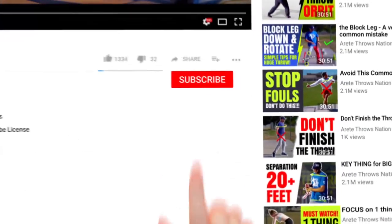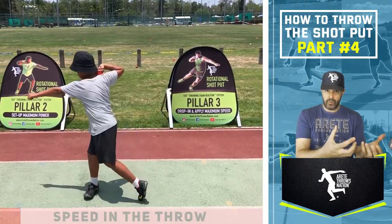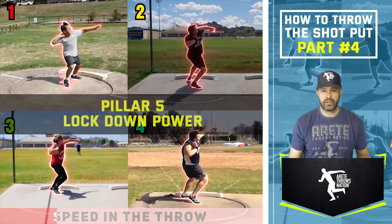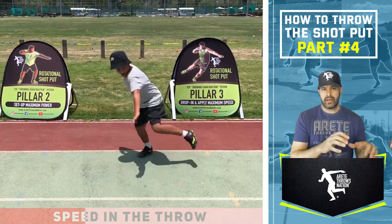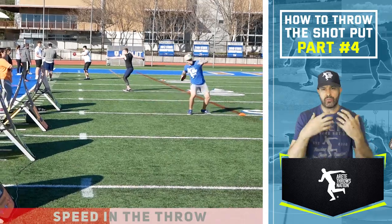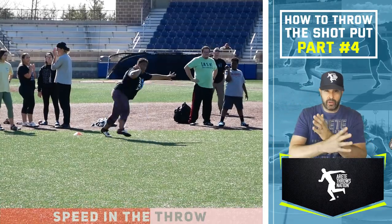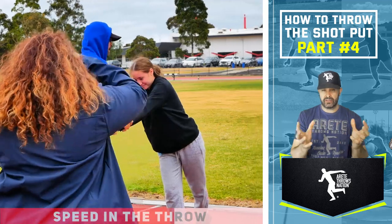What we want to review is that we've obviously gone through the entire throw. Thrower number one takes just over two seconds, and thrower number four takes just under a second and a half — that's the speed difference by the time the shot's out of your hand. Now we're in pillar five, and this athlete had gone through our biggest update on our throwing chain reaction, set up for 2020 with a more integrated approach.